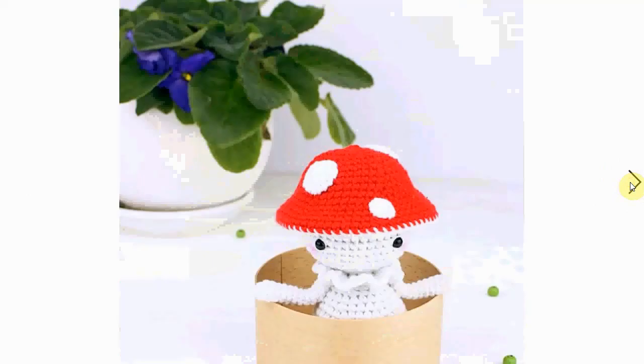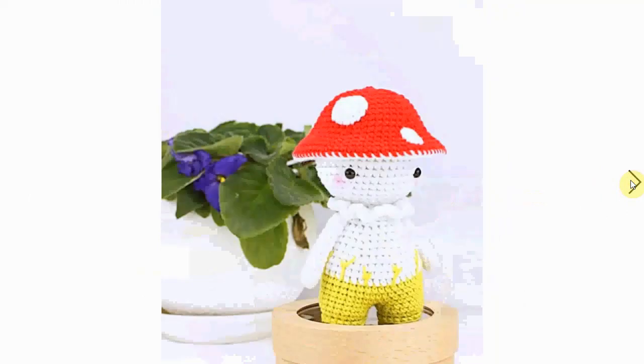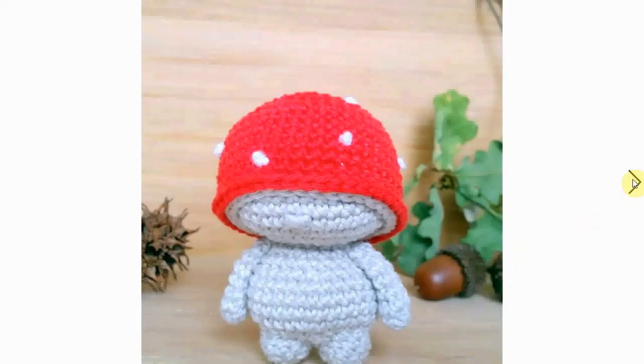Here's another little mushroom fella — I love the red, and of course the red mushroom, the red toadstool with white dots, is very popular and incredibly decorative. Love the little stitching here making into his pants.